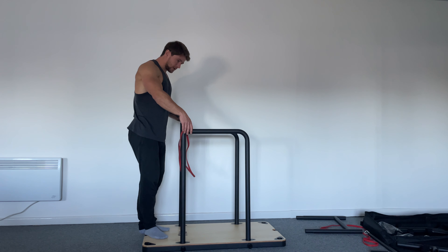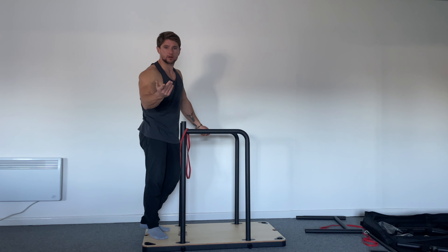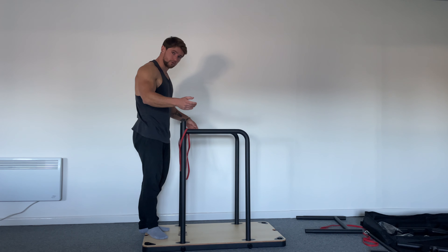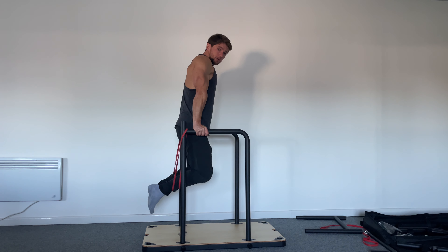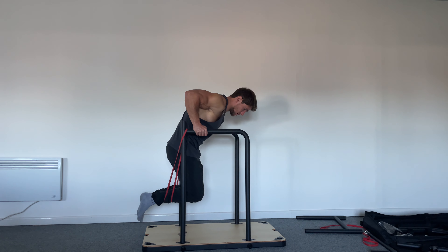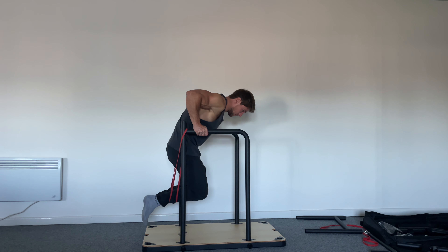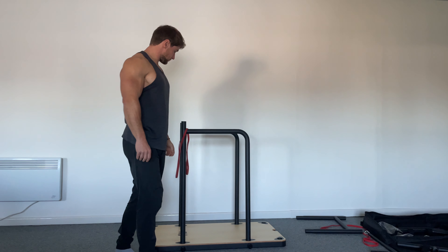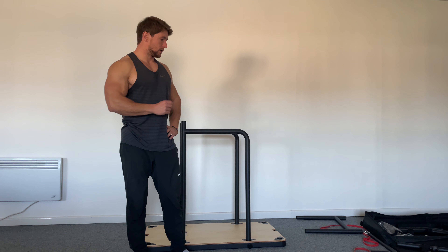When you start pushing out, same thing — master one rep at a time. You don't need to push through a second or third rep if your form gets worse and you risk injury. So master one rep. When you're ready, go down, don't go too low, keep everything engaged, press up, hold — done. Same thing: about 10 reps per set.